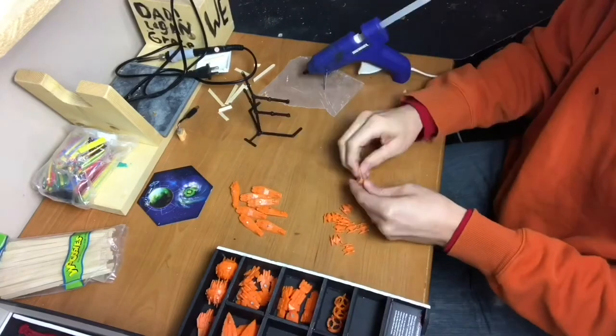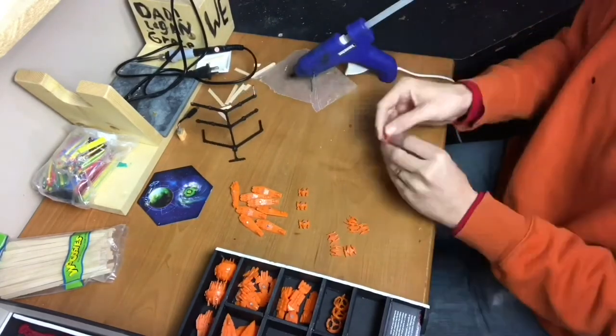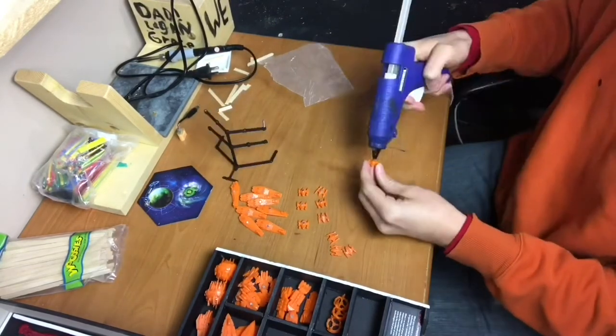The hardest of all the ships was definitely the fighters. They were small and it's just hard to hold them in my hands and be able to put a little dab of hot glue on there.